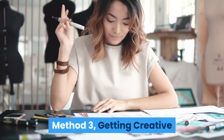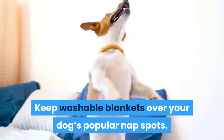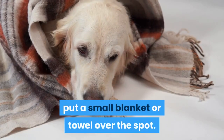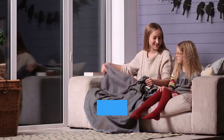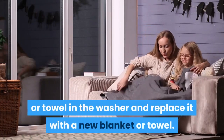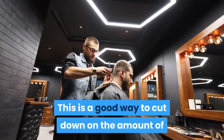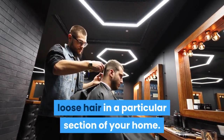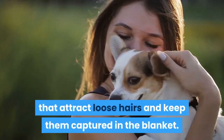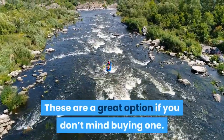Method 3: Getting creative. Keep washable blankets over your dog's popular nap spots. If your dog has a favorite nap spot in your home, put a small blanket or towel over the spot. After every two to three napping sessions, toss the blanket or towel in the washer and replace it with a new one. This is a good way to cut down on the amount of loose hair in a particular section of your home. There are also specialized pet hair blankets on the market that attract loose hairs and keep them captured in the blanket — a great option if you don't mind buying one.